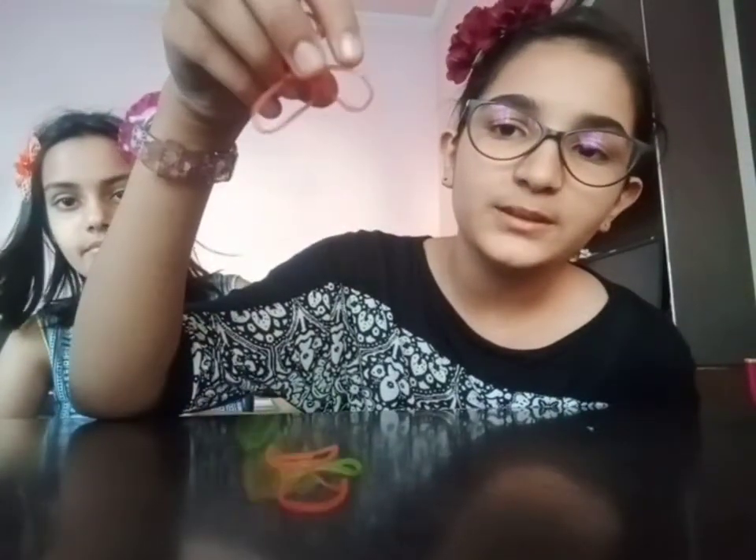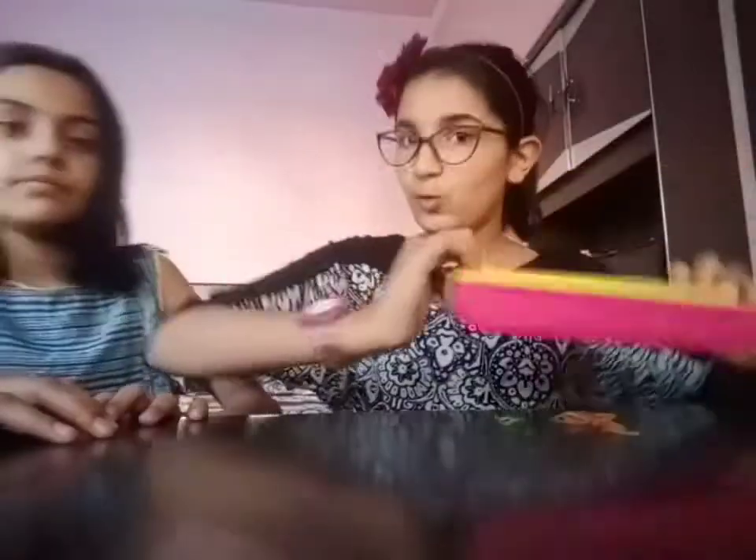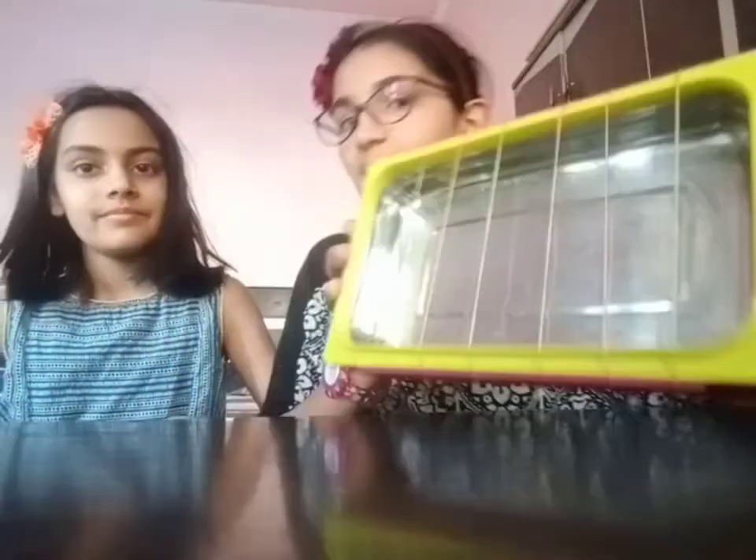Now we are going to take some rubber bands. We are going to insert the rubber bands in the box like this. We have to insert the rubber bands like this in the whole tiffin box. We have inserted the rubber bands in the tiffin box.